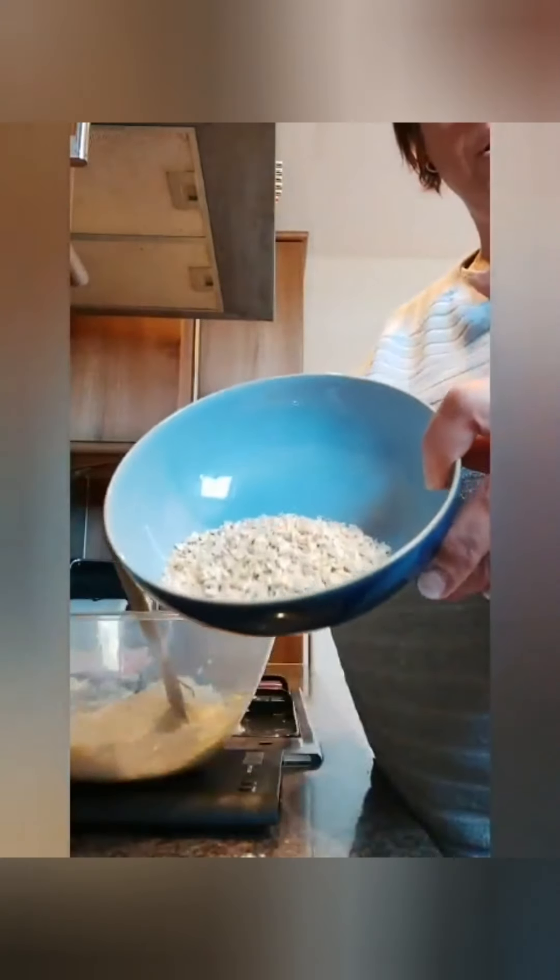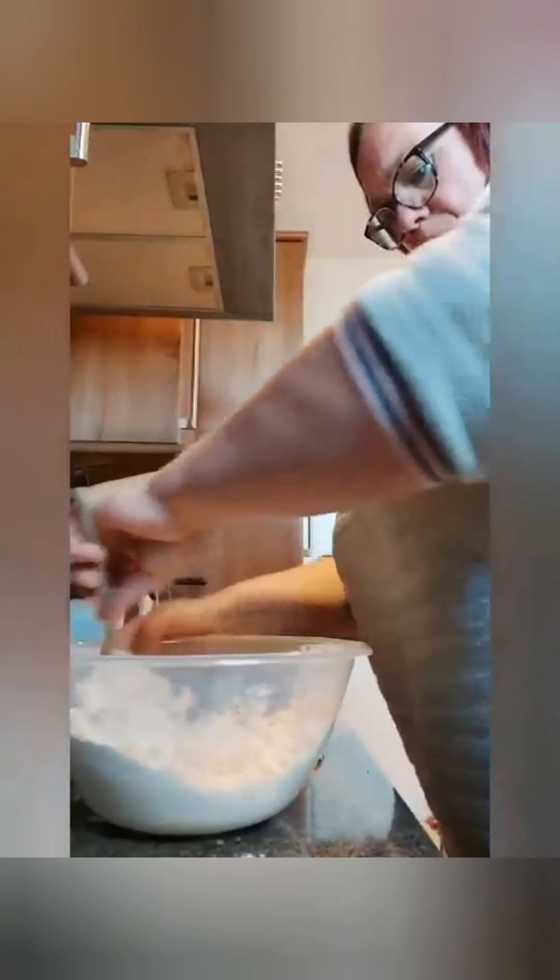The only thing you'll need at the end, once we've mixed it all together, is either some coconut or some porridge oats. Excuse that — that's my pressure cooker going off. So all I'm going to do is mix all these ingredients together until they come together into a dough. It's really, really simple and quick.